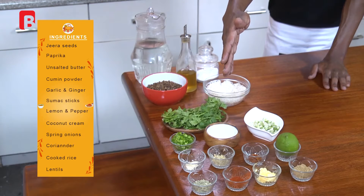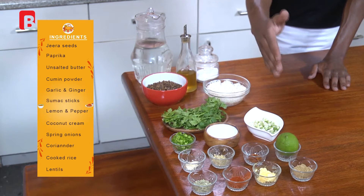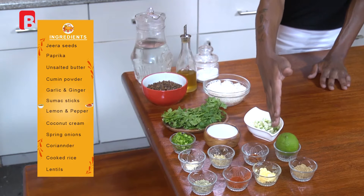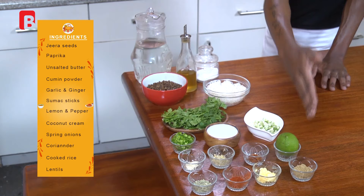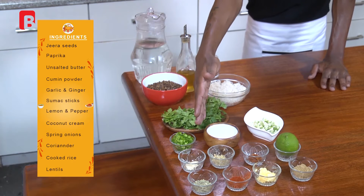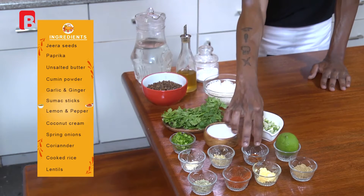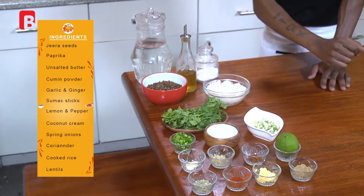From the very front, I've got some Jira seeds, about a full teaspoon. I've also got a teaspoon of paprika powder. You're also going to require half a tablespoon of unsalted butter and one tablespoon cumin powder. You're also going to require two cloves of garlic, some minced ginger about half a teaspoon, some sumac sticks as well, and one whole lemon.